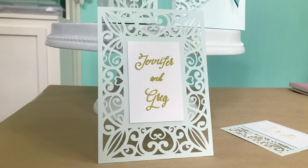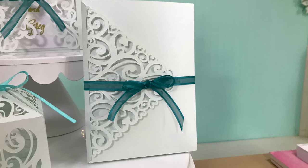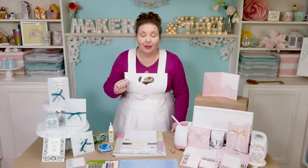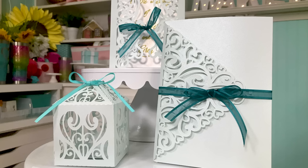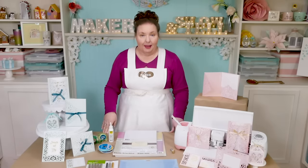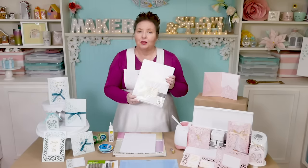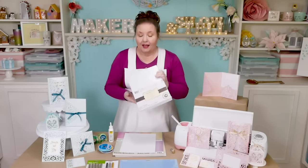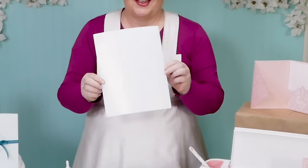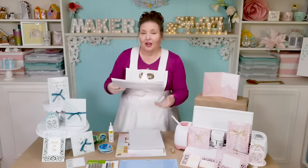In my invitation set we have a flat invitation, a gatefold style invitation, a trifold style invitation with a pocket, a fourfold style invitation, a thank you card, an RSVP card, and even a matching favor box. To make these filigree invitations on your Cricut, you're going to need good quality paper. I recommend shimmer cardstock — you can get it anywhere from 65 to 110 pounds. This is a 100-pack of shimmer cardstock that I got at Michael's, and you can see how shimmery it is. You can also get it in a variety of different colors, and I have links to those below this video.